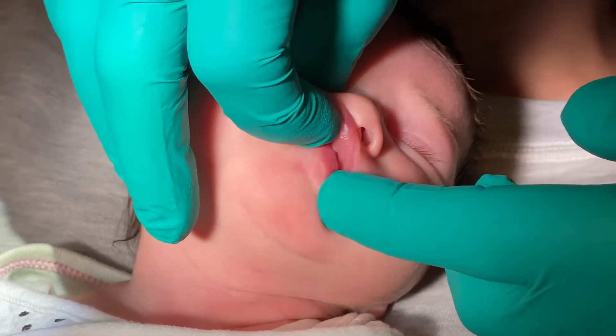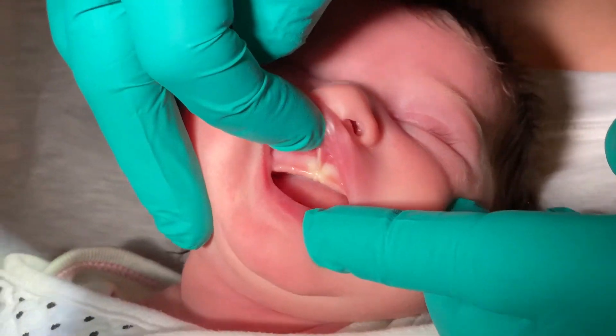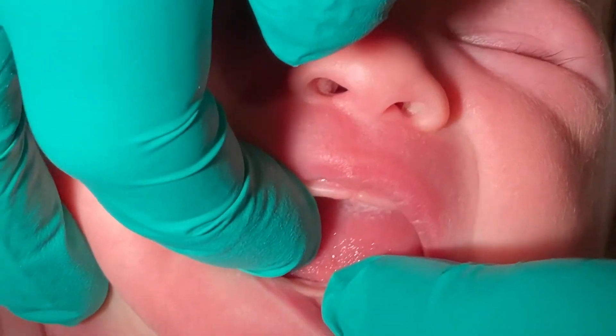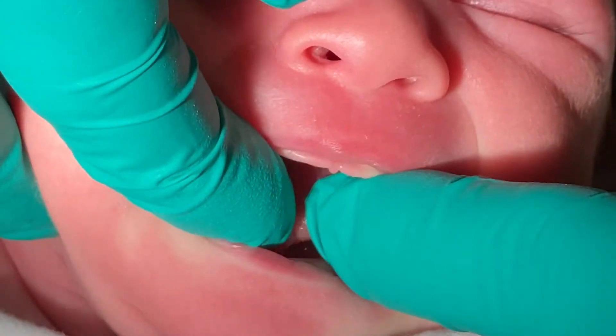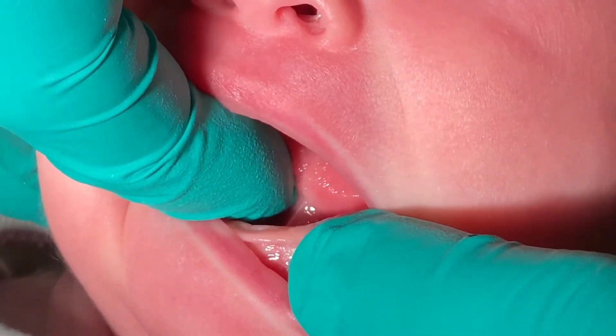I'm going to show you real quick just what the maxillary looks like — you can see how tight that is. The baby is not nursing very well. The lingual is also affected, and when I get my finger in there you'll be able to see that the tongue is totally tied.